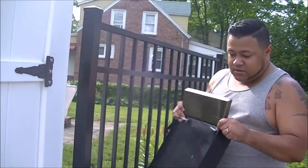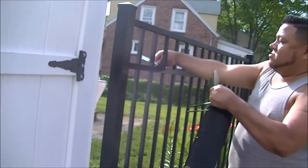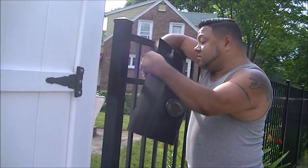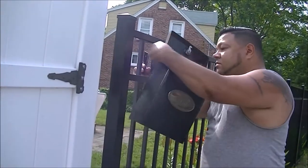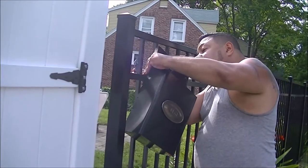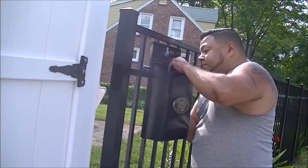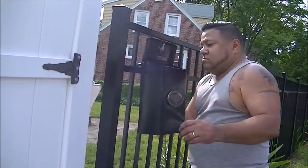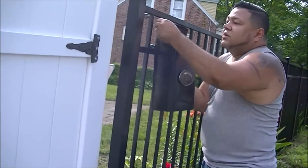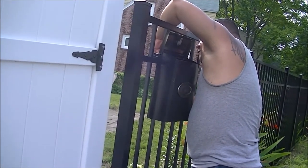So the bolts are in there. I'm going to take the plate — hopefully it's easier then. Take a washer, put the nuts on there, put the nuts.